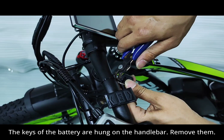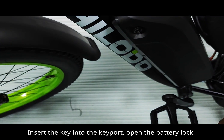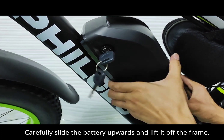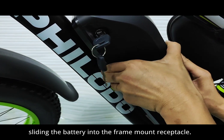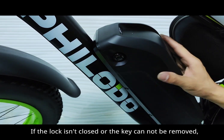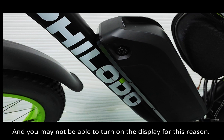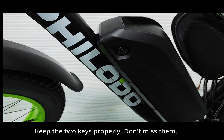The keys of the battery are hung on the handlebar — remove them. Insert the key into the lock and open the battery lock. Carefully slide the battery upwards and lift it off the frame. When installing the battery, slide it into the frame mount receptacle. Close the battery lock and remove the key. If the lock isn't closed or the key cannot be removed, the battery has not been properly installed and you may not be able to turn on the display. Make sure the battery is properly installed and keep the two keys safe — don't lose them.